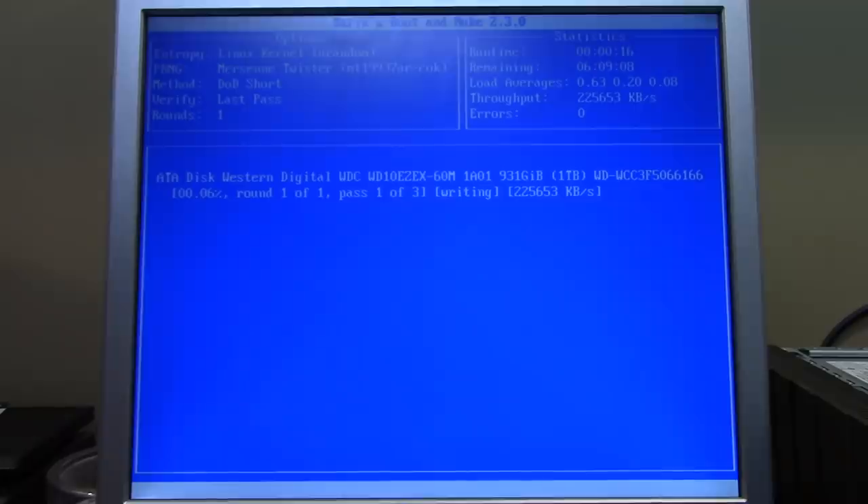It's super simple to navigate even if you're used to a graphical interface. Now it begins to securely erase all the data. This will take a while — the percentage is on the far left and time remaining is top right, currently showing about six and a half hours. It has to do three passes — we're just on pass one of three. Because it's not just erasing but actually writing random data to overwrite everything on the drive.